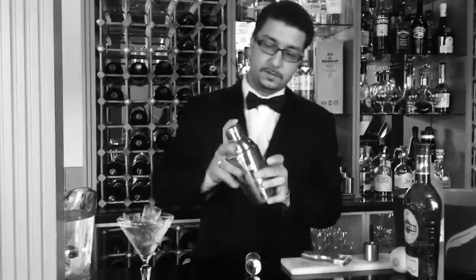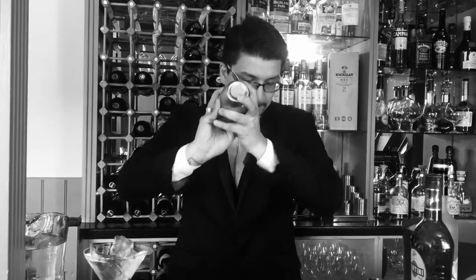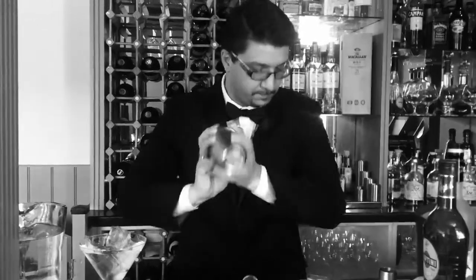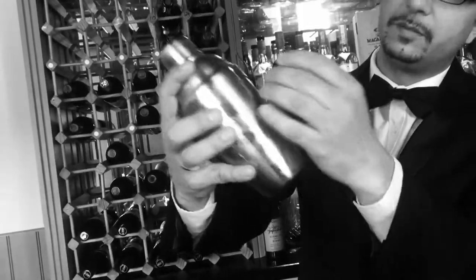You shake that ice with the martini so that the shaker goes frosted. You see the condensation here? I could go a little bit longer and really frost it, but that will happen with the next step.